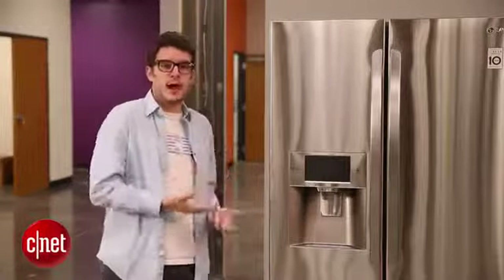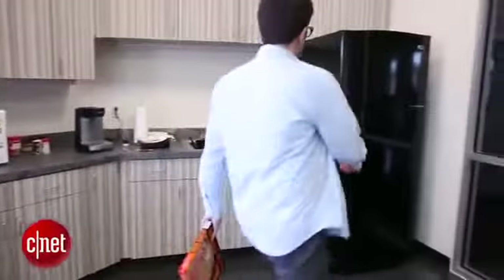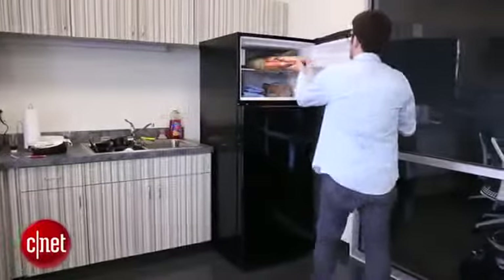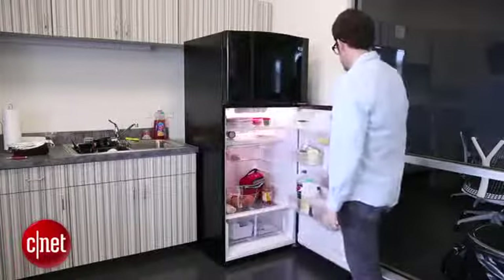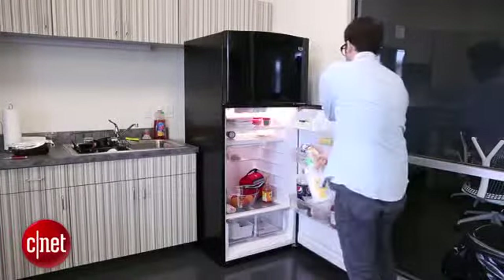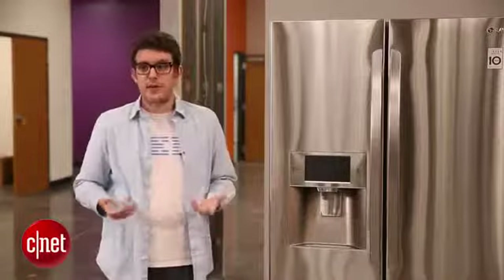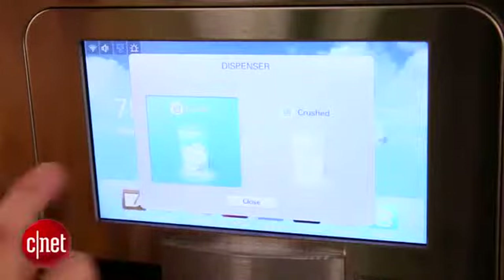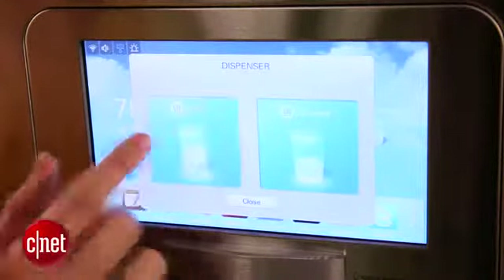If you want something a little smaller and simpler, you might want to start by looking at a top freezer unit. These are the simple, basic, old-fashioned refrigerators that we all remember from childhood — freezer on top, refrigerator on the bottom. If you go with a top freezer unit you're going to have a lot of variety to choose from and they're going to be a bargain. You can find a very nice unit that has some nice features — not as much as this, no smart screen or anything like that — but it will still do the job.